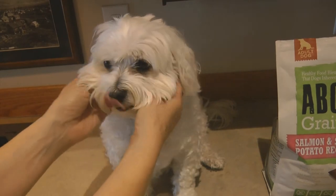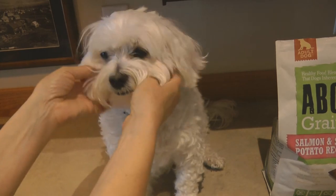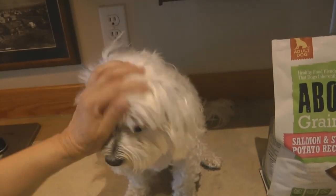Try the Abound grain free dog food for your dog and see if he enjoys it as much as Alaska Sammy does. Please subscribe to the Alaska Sammy channel.